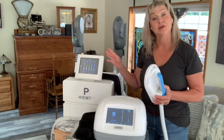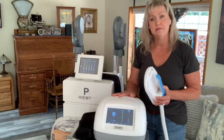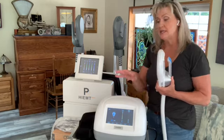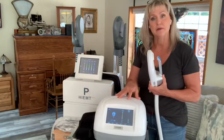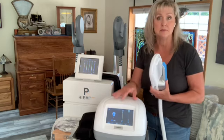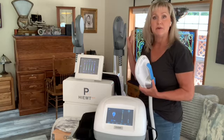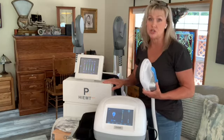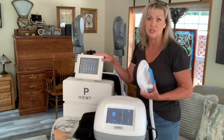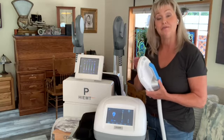Today I'm going to be comparing M-Sculpt machines. These two machines are high EMT or M-Sculpt machines — they actually build muscle. This is a small portable version from Mai Chai Wei with a single paddle. This is a dual paddle high EMT machine from MTS Aesthetics, and it's quite a bit larger with a lot more features. I'm going to do a side-by-side comparison and show you how both of them work.